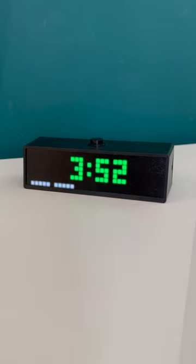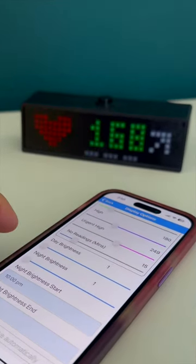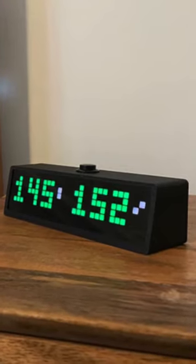On the app, you can switch between displays, set brightness for the day and at night, and even display two people's sugar readings at one time.